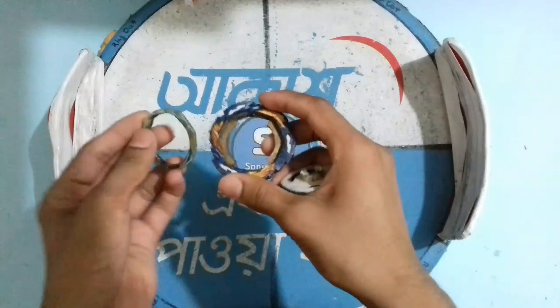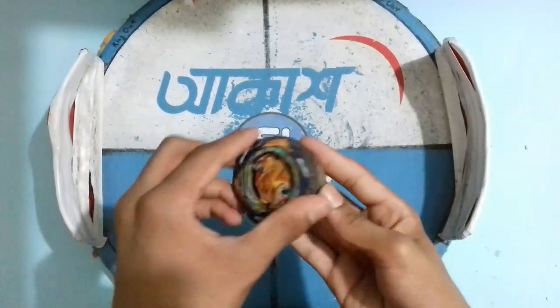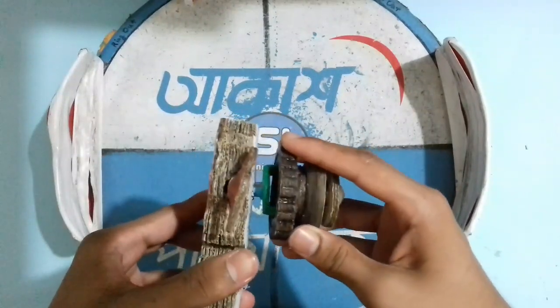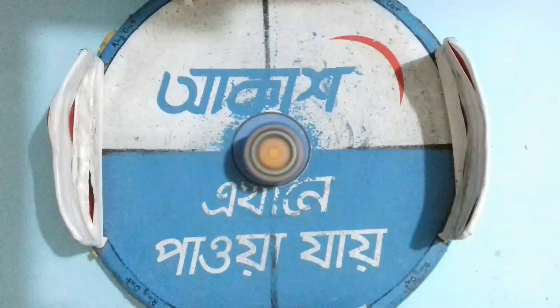Now let's use high mode. The Beyblade is in high mode — there is a big gap. Three, two, one, go shoot! High mode is also working perfectly but vibrating a little bit — otherwise awesome! In high mode the Beyblade does not have that much stamina, but overall the Beyblade is very very good.